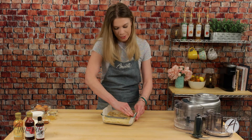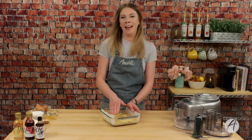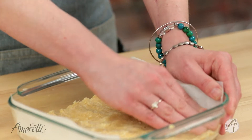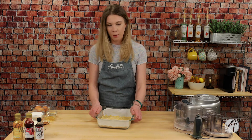It smells so good — like butter and graham cracker, which to me is an incredible smell. That's when you know something good is going to come. Next step: we're going to pop this in the oven at 350°F for 10 minutes, and while it's baking we're going to make the filling.